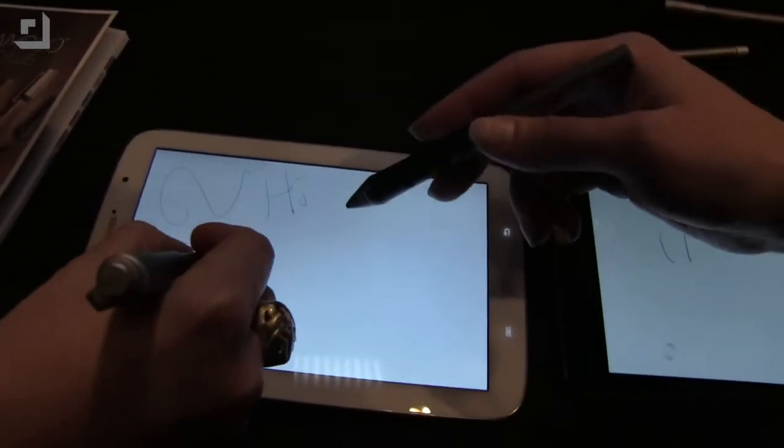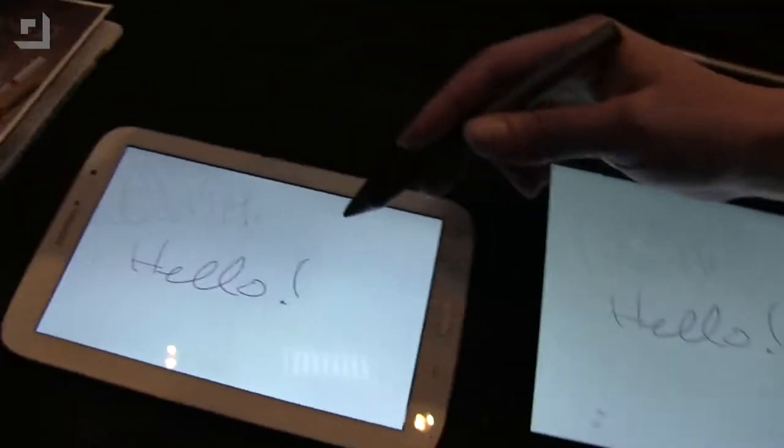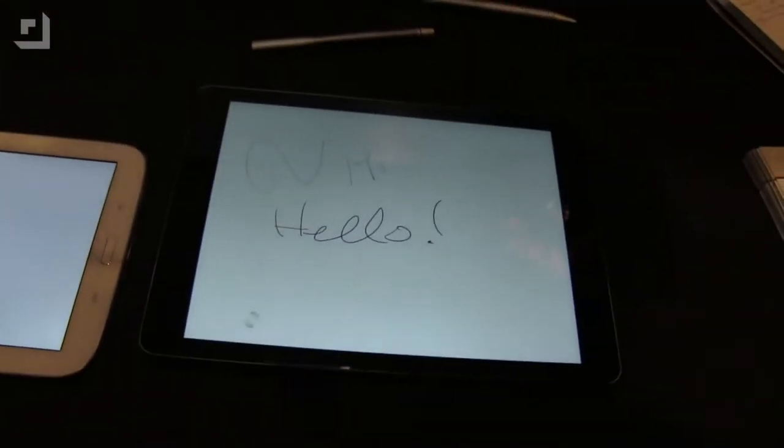I'm going to draw over here — 'hi' — and that's showing up on all these tablets. She's saying something over there — 'hello' — and it's showing up over here and over here.